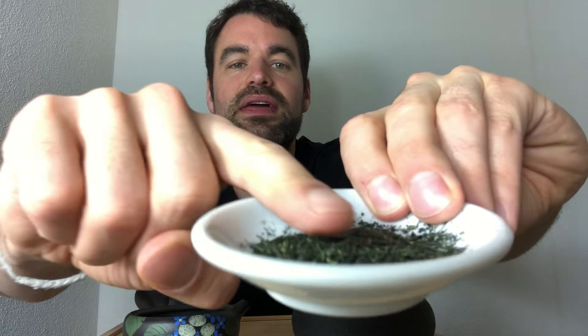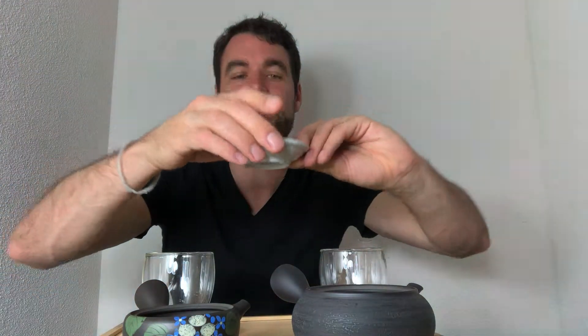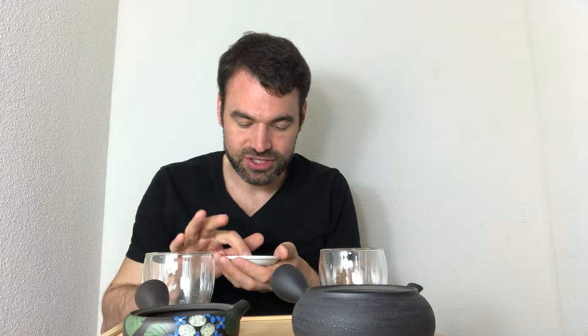So what you can see here is a Samidori Gyokuro — this is really the highest grade Gyokuro from Mr. Sakamoto. It's really, really dark and the leaves of the Samidori are a little bit smaller than for example a Yabukita one. You have finer, smaller needle-shaped leaves — this is not a sign of bad quality, it's just that the shape of the needles is a little bit smaller.